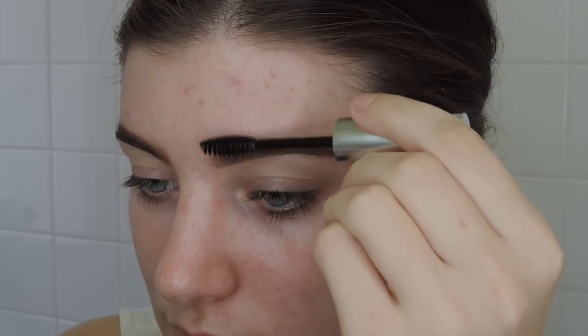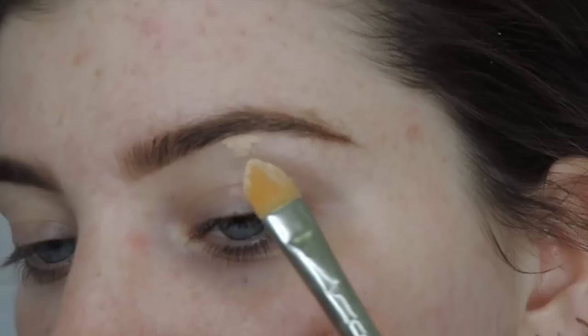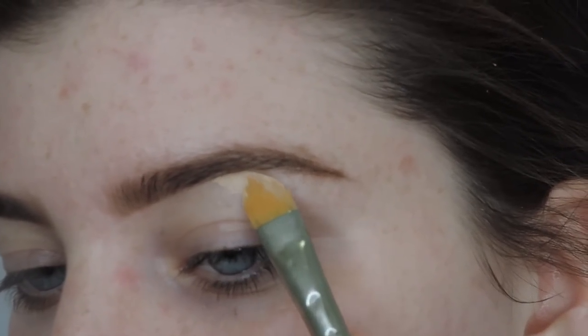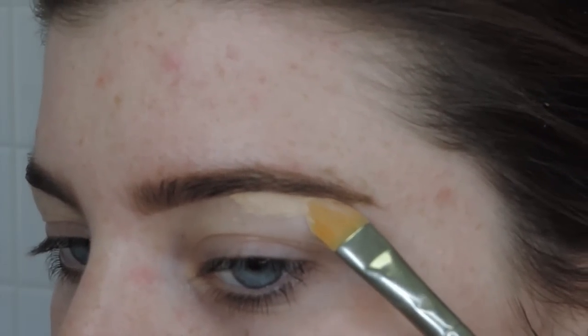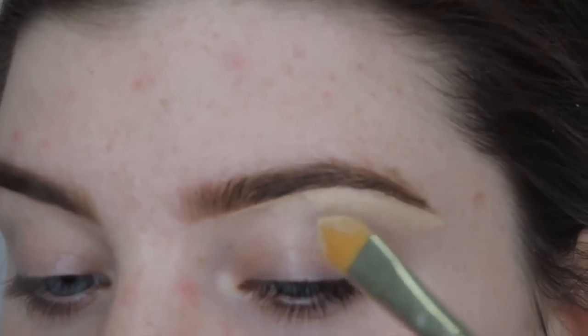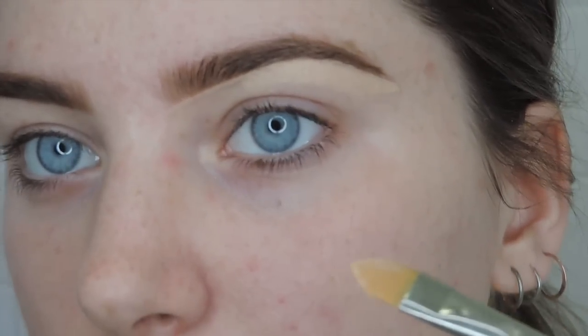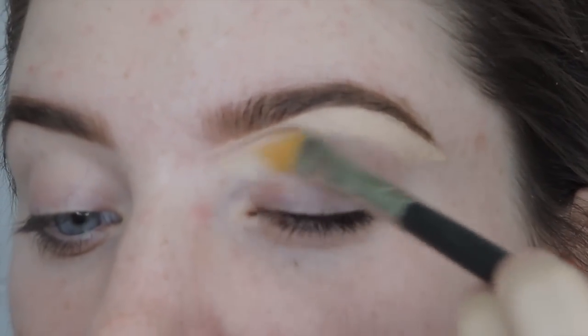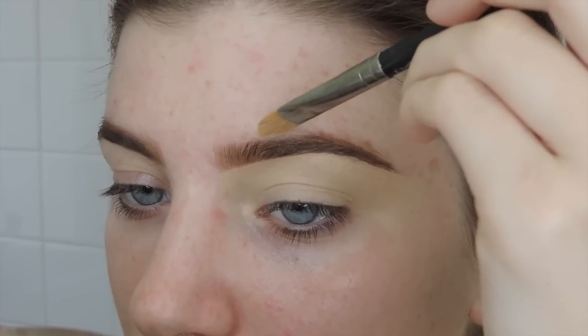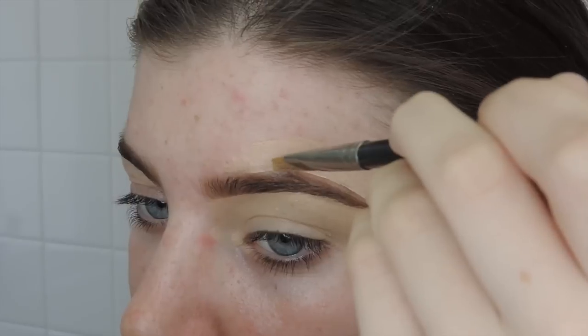Whatever foundation you're going to use — this is kind of my trick — take a flat brush, take that foundation, and outline your eyebrows with that color. I start from the outside, go underneath the inside making a thin line, then drag that down and blend it onto my eye look as a base for eyeshadows. This honestly just defines your brows so well — they look so defined and perfect.